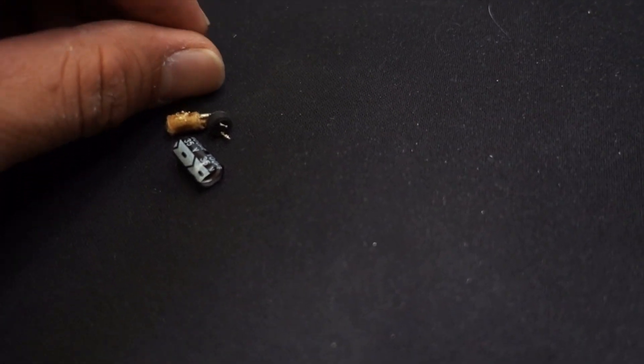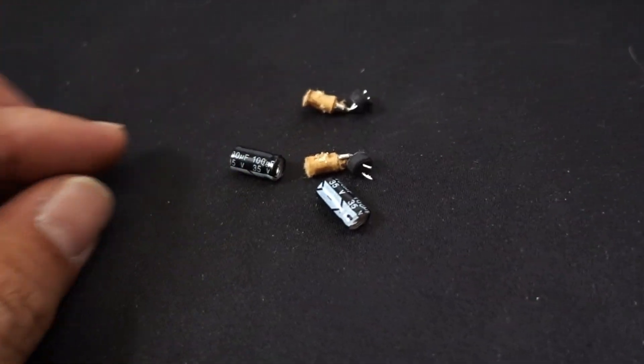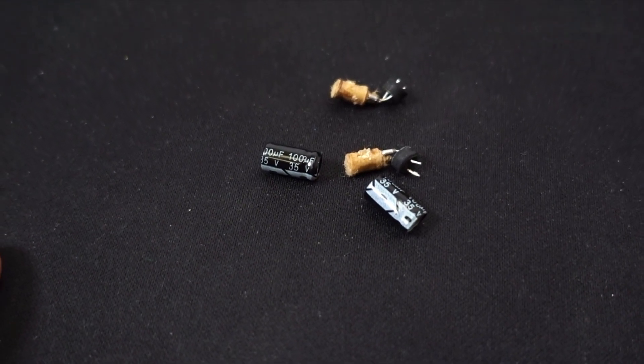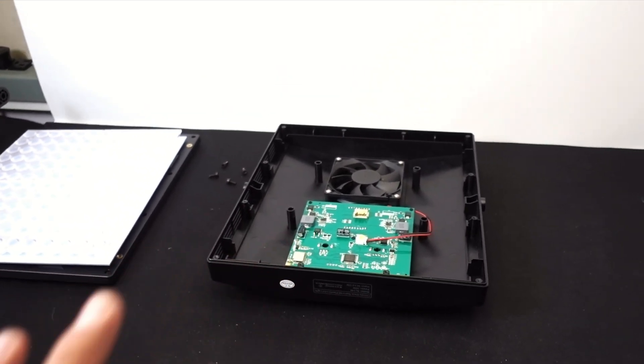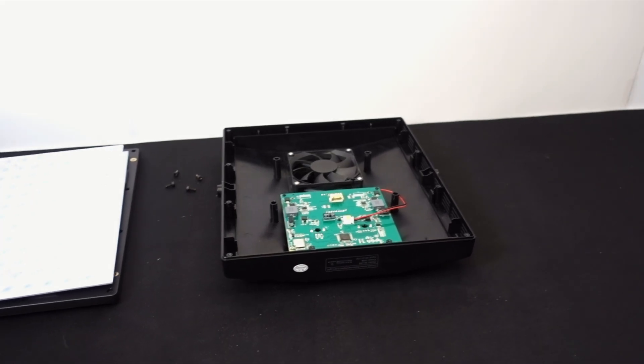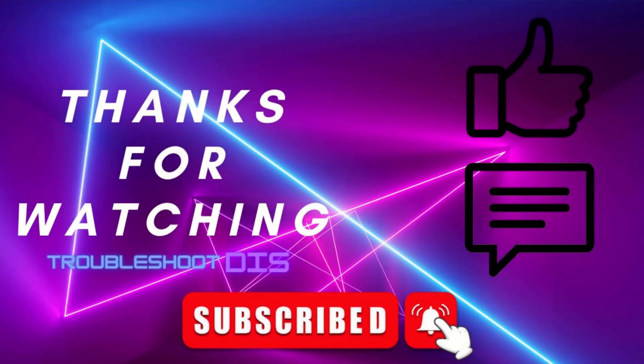Here are the two blown capacitors from the two lights — as you can see, they both suffered the same fate. We're going to get that fixed once the parts come in. I'll see you on the next video. If this video helped you out, please hit the like button, and if not, leave a comment so we can troubleshoot further. Don't forget to click subscribe and the bell icon so you can be notified of new troubleshooting videos.